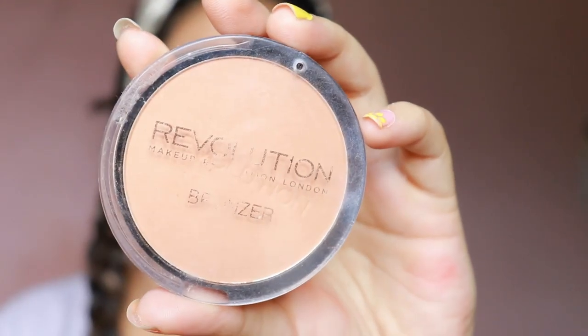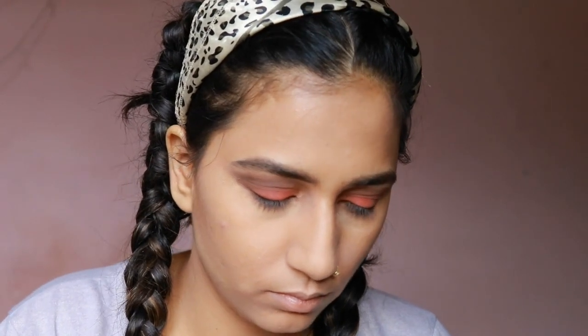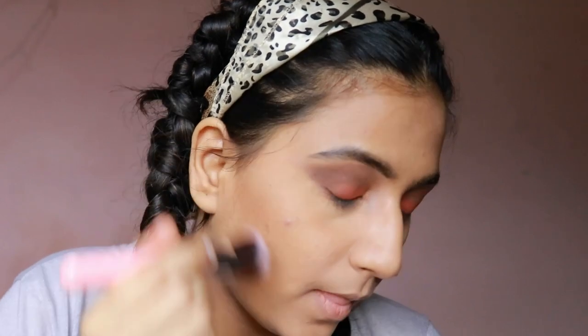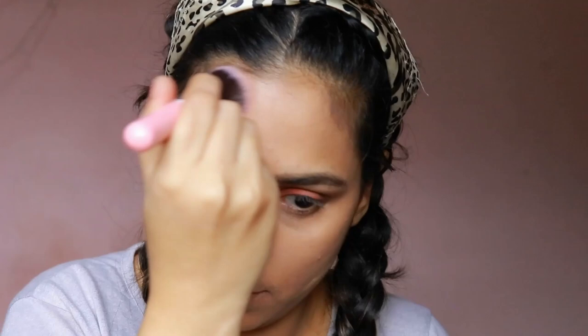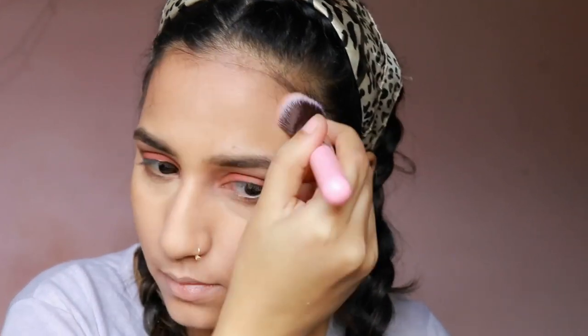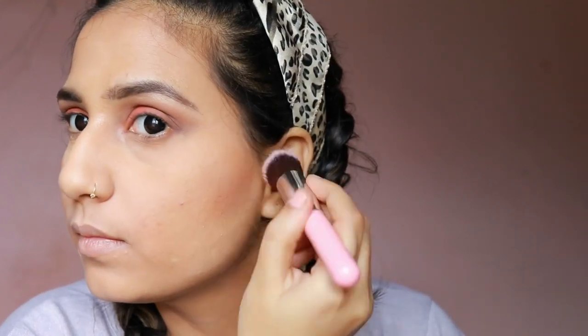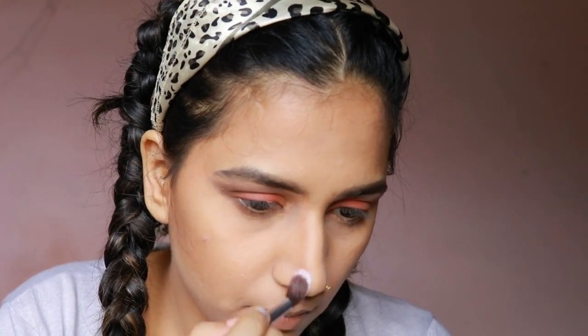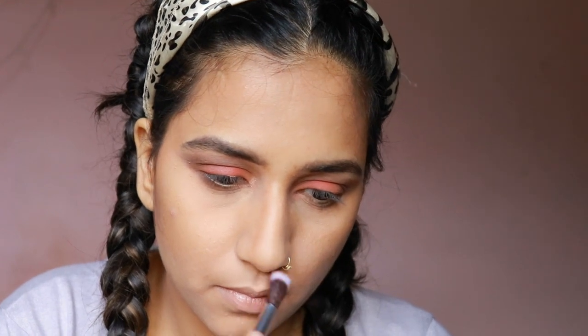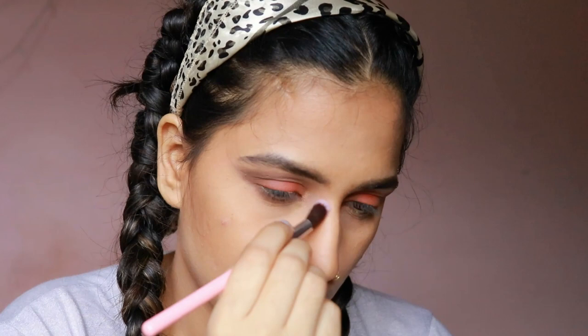I'm taking the Makeup Revolution bronzer next and using a flat brush to bronze my cheeks. I'm also dragging the same color over the temples and forehead. Then I'm taking a small fluffy brush to contour my nose with the same bronzing powder from Makeup Revolution, just to give it a nice shape.